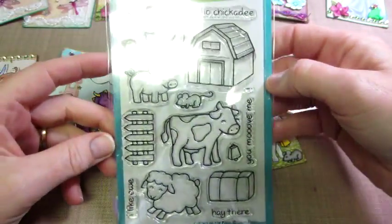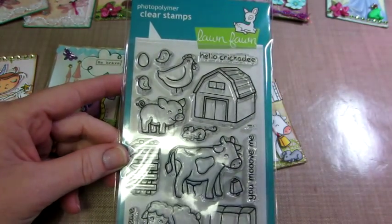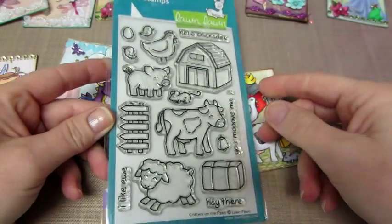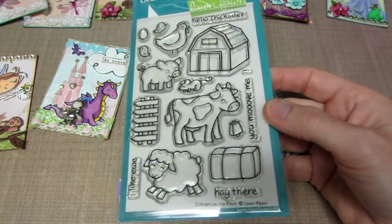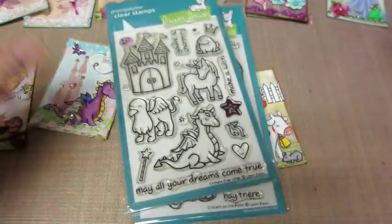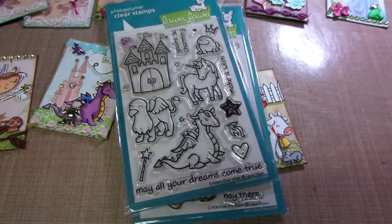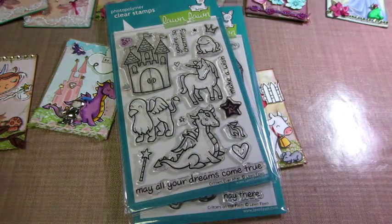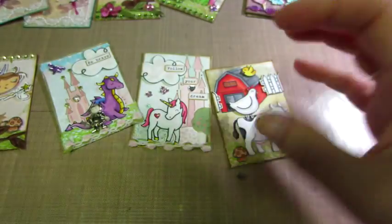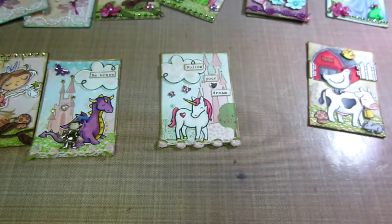The other one I'm going to be showing is called Critters Ever After — I'll turn the light back on and try a different area, sorry about that. These stamps are wonderful — such good quality. They're little, so you can make so much with them.